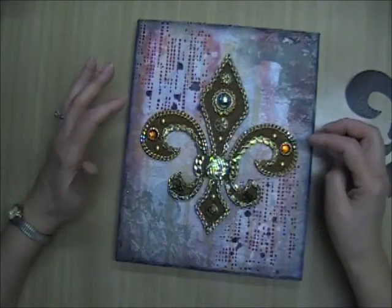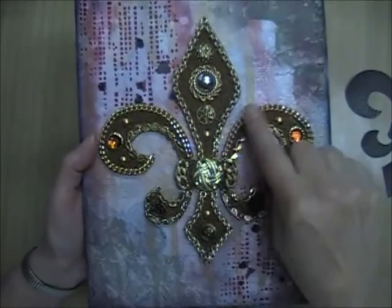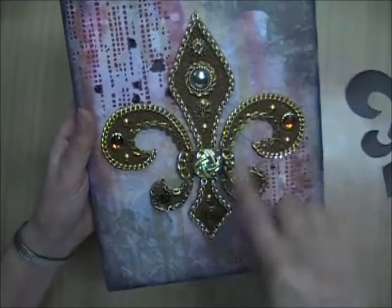I have a big bag of miscellaneous chains I've been trying to use up, and around the edge of the fleur-de-lis I glued on various different types of chain. Of course, I did the background first — the mixed-media techniques with modeling paste, stencils, sprays, and tissue paper. The very back layer is that Tim Holtz tissue wrap.